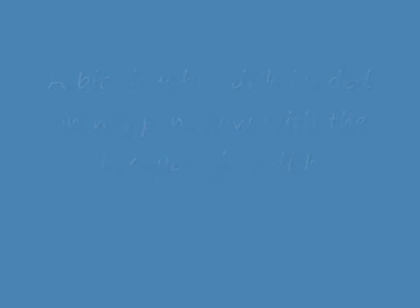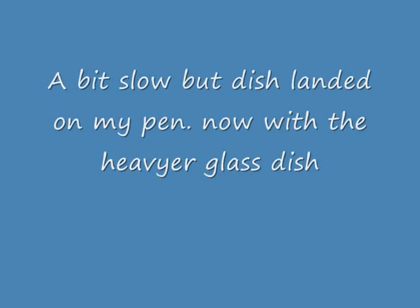Sorry, my pen gets in the way here. You can see me trying to take the biscuit — it fell on the pen. But in a split second, the mouse would have been in there with that biscuit. It was a bit slow because it hit my pen on the way down.